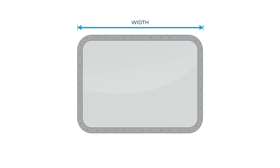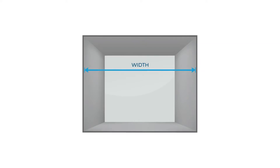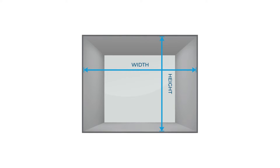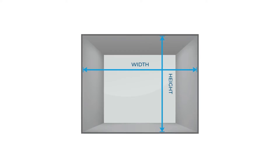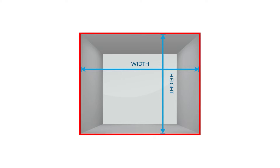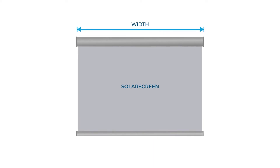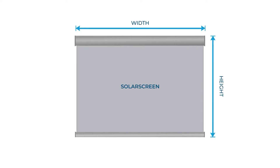When measuring rectangular or square windows on board, the two essential dimensions are A, the width, and B, the height. There are two ways to measure up windows. Firstly, with recess measurements, also known as window box size, if there is a window box around the window. During manufacture, Solar Glide will deduct any necessary dimensions to ensure the blind sits snug inside the window box. The second option, when there isn't a window box, is to provide blind size dimensions. Blind size refers to the exact measurements of the blind.